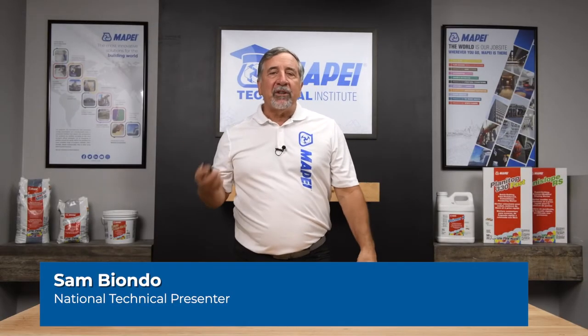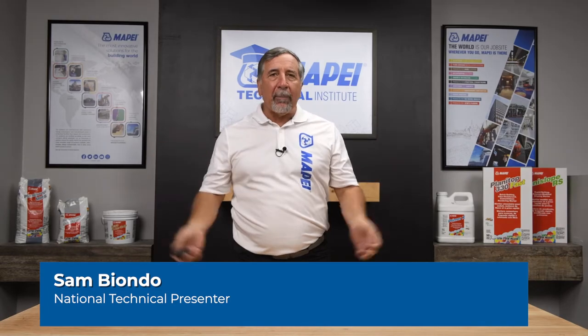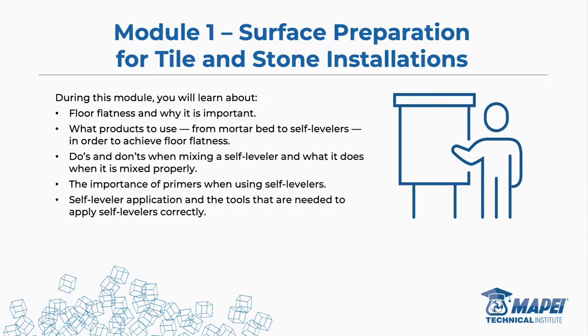Today we're going to talk about surface preparation for tile and stone floor preparation — and why it's so important. Think about it like eating off a plate: you wash it, clean the old food off, and then put new food on. You surface prep it. Same idea as painting a car — all that sanding and cleaning before you paint. You're only as good as what you're stuck to.